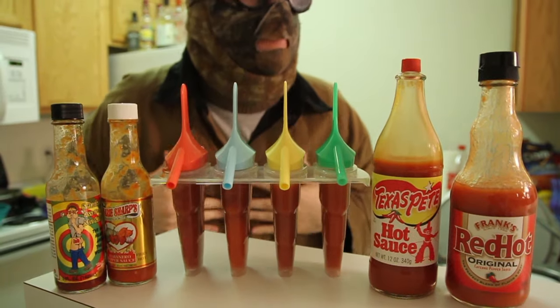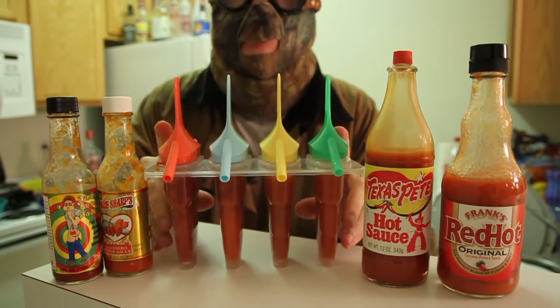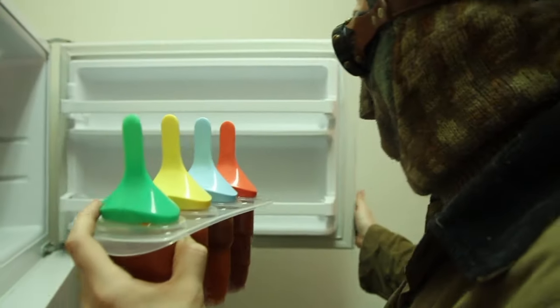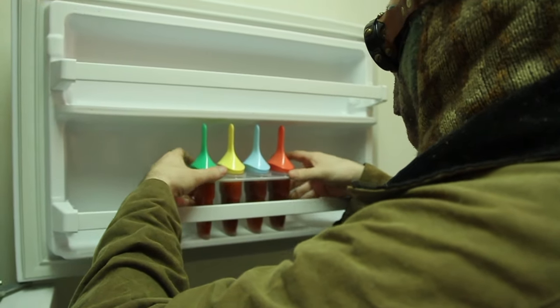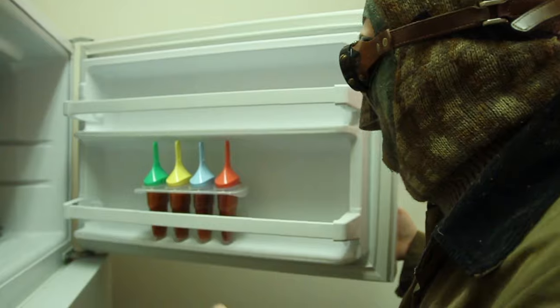We're talking four hot sauces, two in each of the little containers. I'm ready for a little refreshing popsicle snack. Let's throw it in the freezer. I'm going to put it right in, be delicate with it. All right, we'll see you in a couple hours.